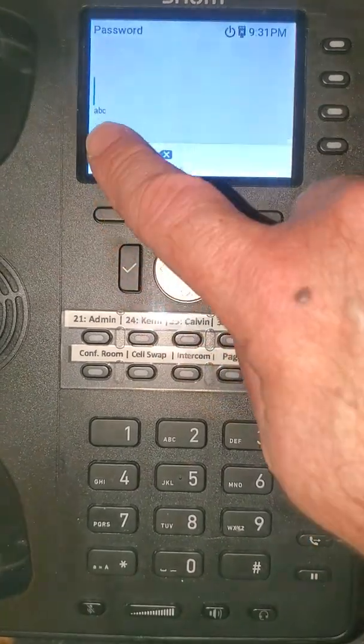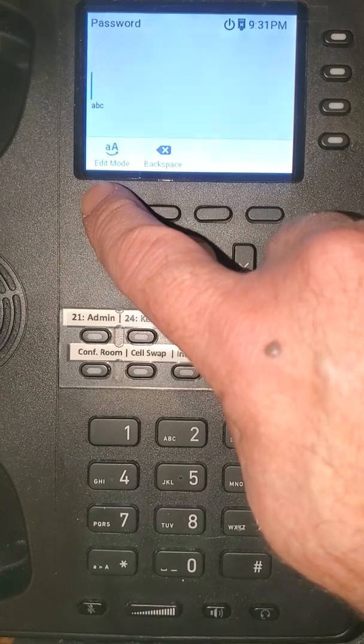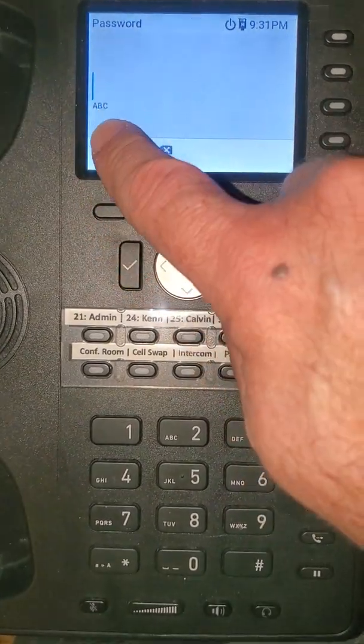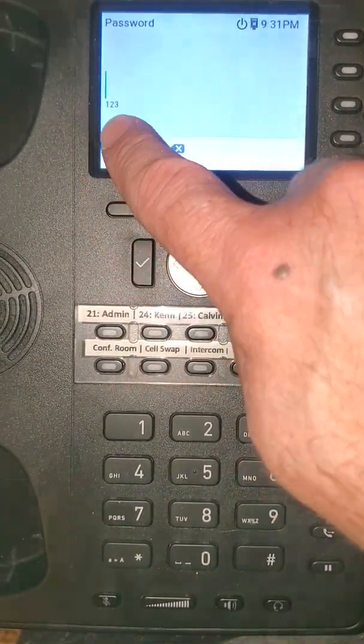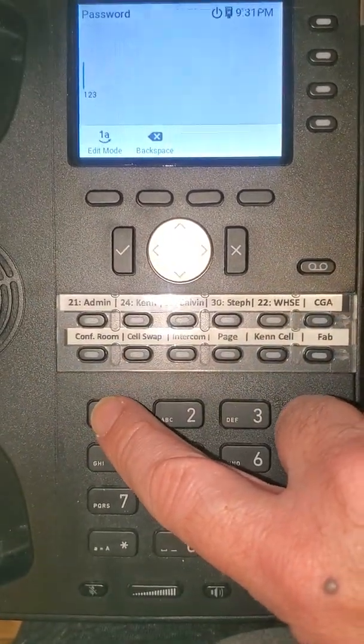For the password prompt, it tells you here you're going to be using letters. If you need to change to numbers, change the edit mode — you'll see that changes to capital letters, and again to numbers. So if your password is numbers, you need to be in numbers mode.